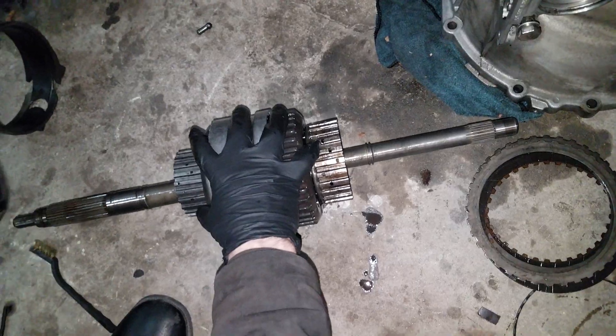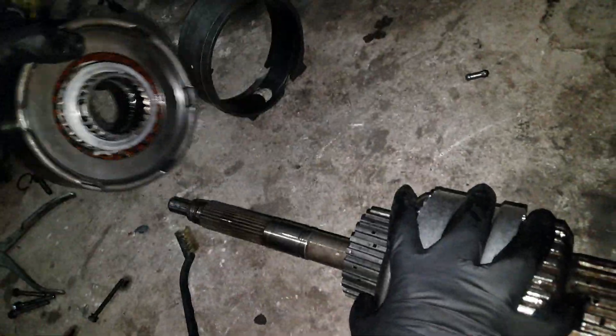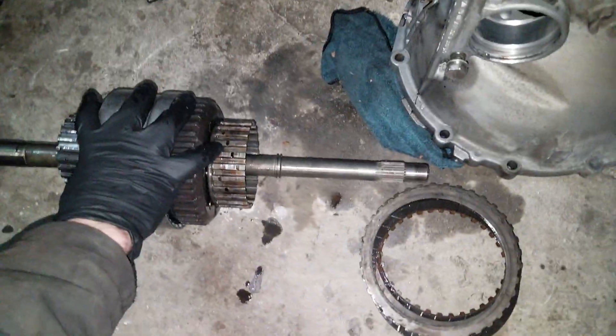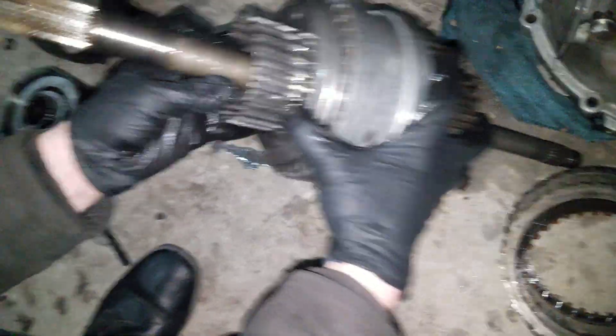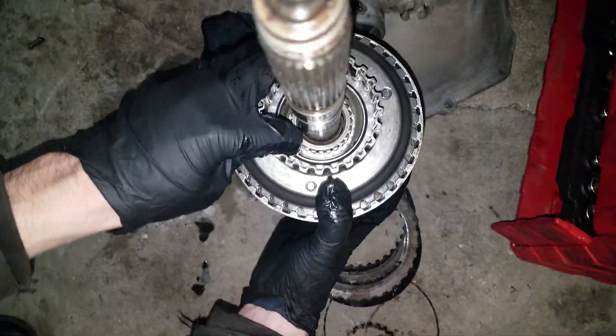So you see how that's kind of splined? It goes into right in there. So it fits perfectly — it just kind of notches.